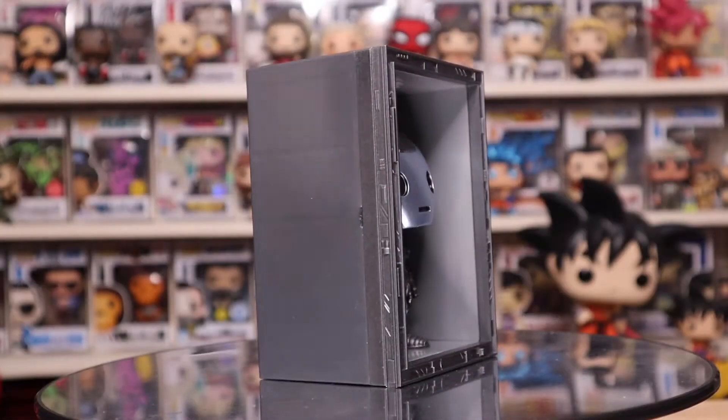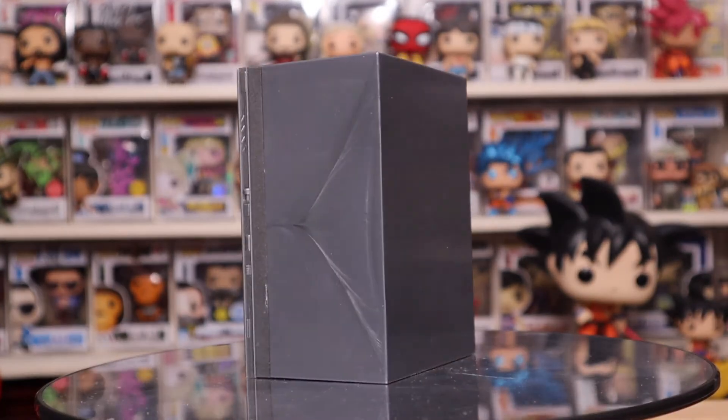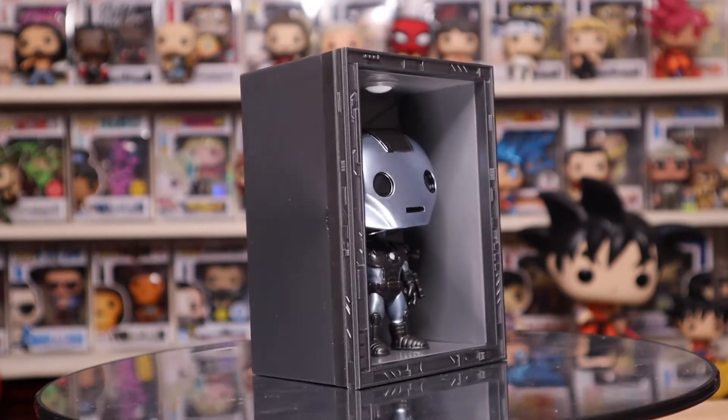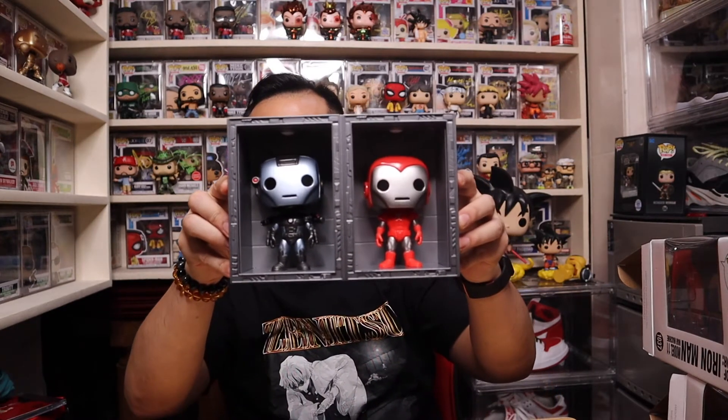So I got two. I don't know how we can possibly assemble them together - it doesn't look like it. So basically you just put them side by side when you display them. I can't wait to have all four of them. You can get creative - put all four, or the next two on top of these two would also look good. I'll definitely show you guys when I get all four of them and do another video showing all four of the Hall of Armor from the Iron Man line.